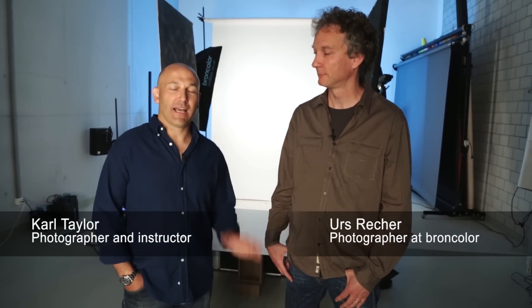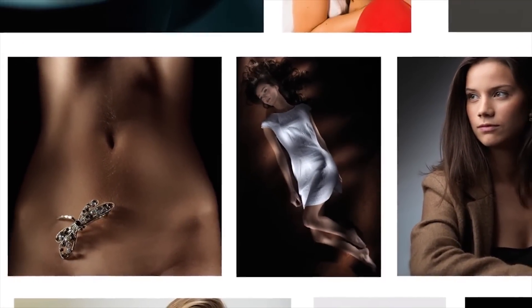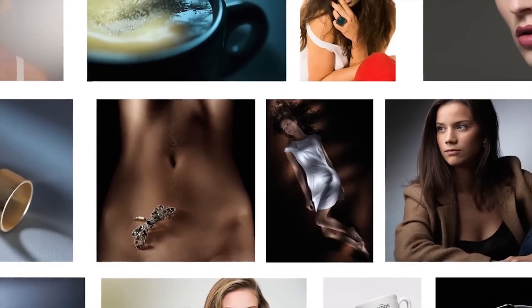Hello everyone, I'm Ulrich, photographer and consultant at BrownColor. Hi, I'm Karl Taylor, photographer and photography instructor. Welcome Karl — this time we meet in my studio for some amazing new how-tos. It's good to be here in Switzerland. We've got a lovely studio here at Urs's. So Urs, why don't you tell the good people exactly what how-to is?